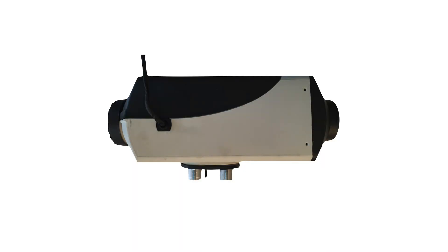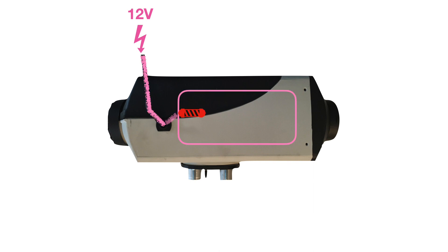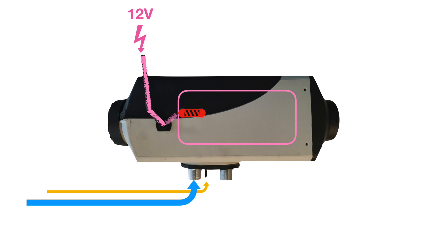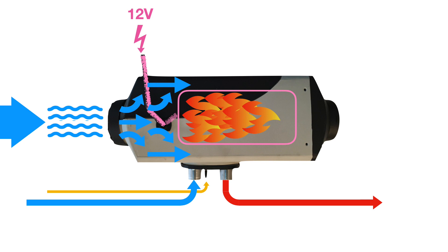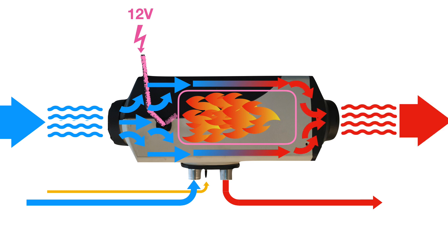A good place to start is the heater itself. The process begins with a 12 volt source heating the glow plug at the combustion chamber. When a set temperature is reached, fuel is then introduced to the system as well as fresh air, and then we have combustion. The byproducts of the combustion exit through the exhaust pipe. An internal fan draws fresh air into the heater box — the fresh air enters the unit, and as it passes the combustion chamber it begins to heat up and then exits the unit as fresh hot air. With this understanding of how everything works together, let's have a look at our design for our portable diesel heater in a box.